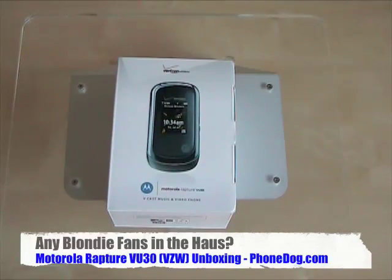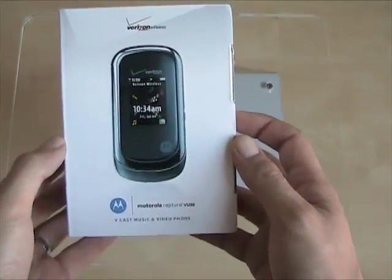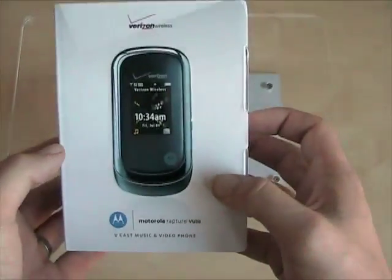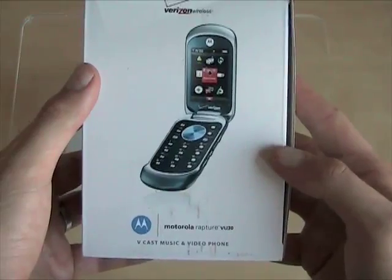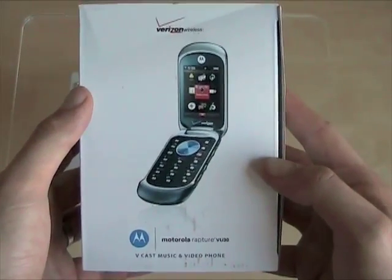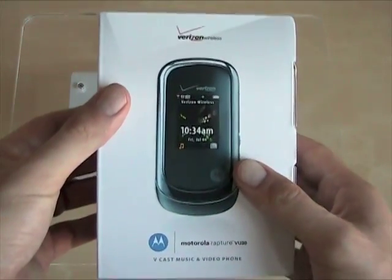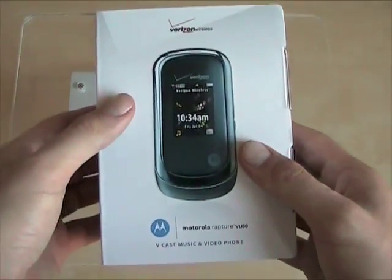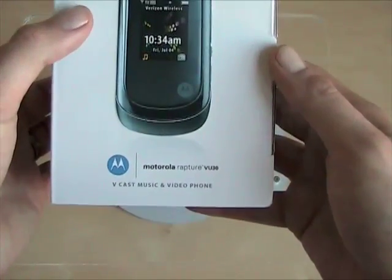Does anybody out there watching this know that Blondie song 'Rapture'? I think the audience for these videos is generally younger than I am, so I don't know. But the whole time I was getting ready to do this video and reading about the new Motorola Rapture VU30 for Verizon, all I could think about was that Blondie song 'Rapture' with the rap in the middle about Fab Five Freddy and the man from Mars who eats the cars. I'm Noah from PhoneDog.com and this is the new Motorola Rapture VU30 for Verizon.